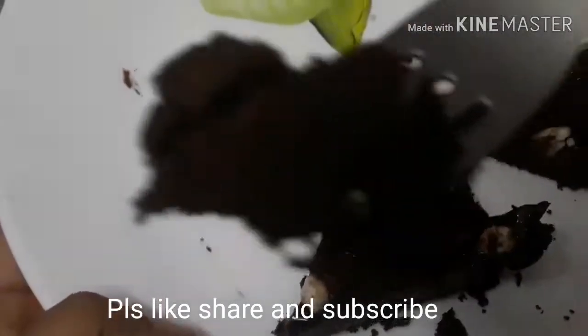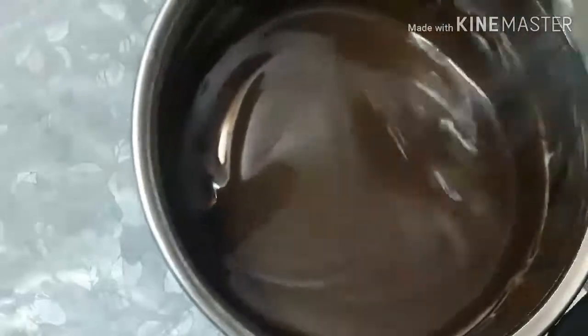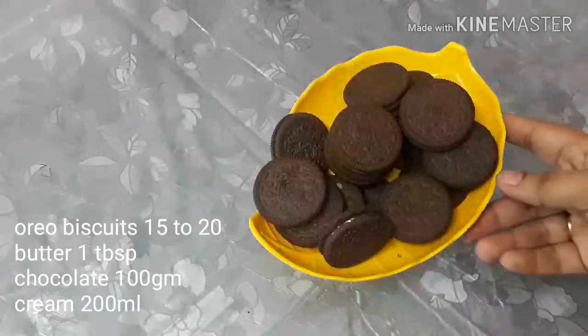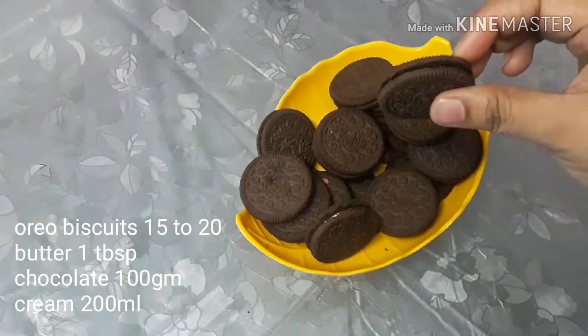Subscribe to our channel. With Oreo Biscuits and Chocolate, we can make a rich and creamy dessert. We need 20 Oreo Biscuits.